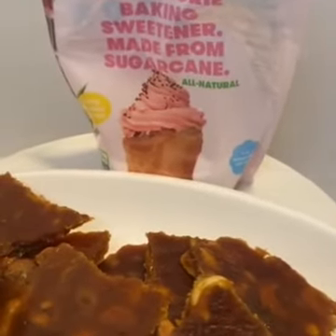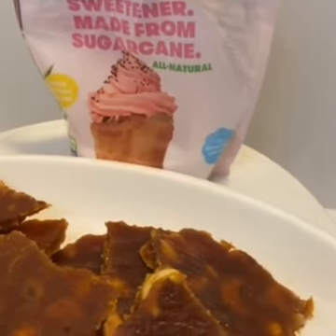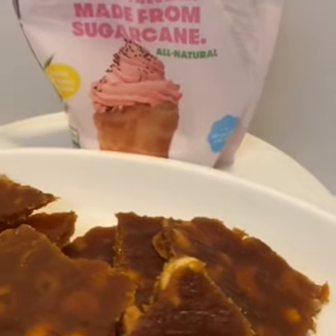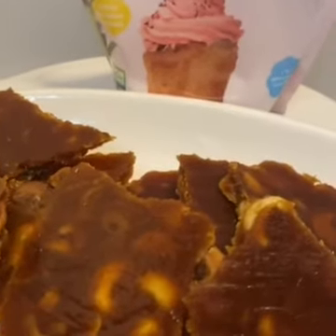Pure cane is a diabetic friendly sweetener. A regular teaspoon of sugar has 16 calories, but pure cane is a no-calorie sweetener. I hope you enjoyed this recipe!